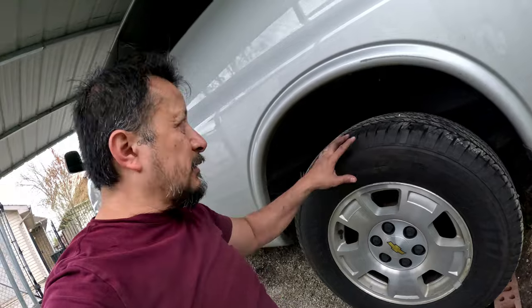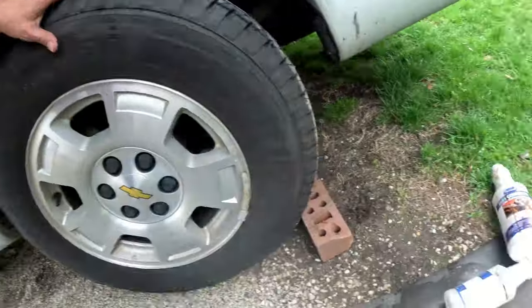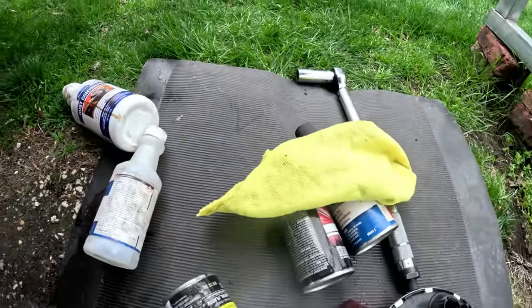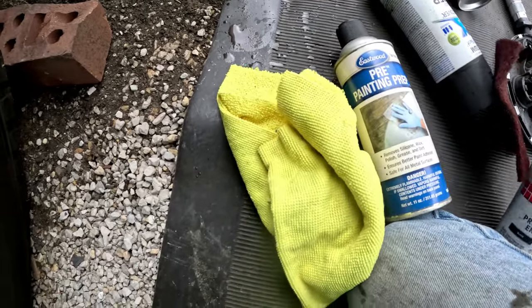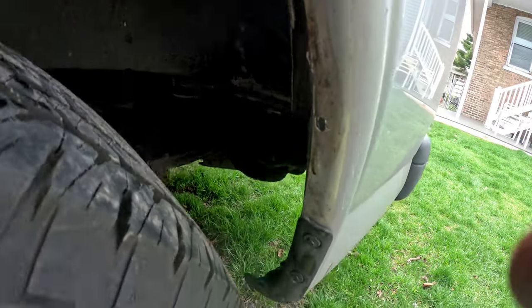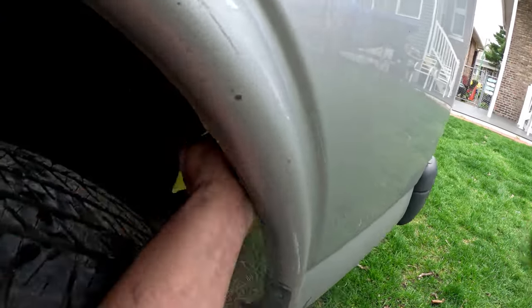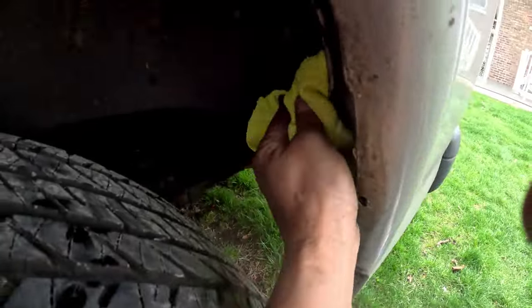When it dries again I'm going to pre it — after I pre it I'm going to wipe it down, then flat black primer and top coat it. This is the underside so it should have undercoating. Right now I'm just using pre on this rag, cleaning it really good, and then I'll hit it with two coats of primer. I'll give it about five minutes to dry before the primer.